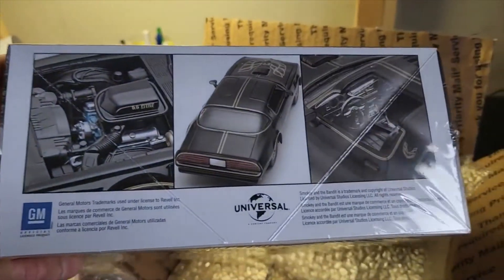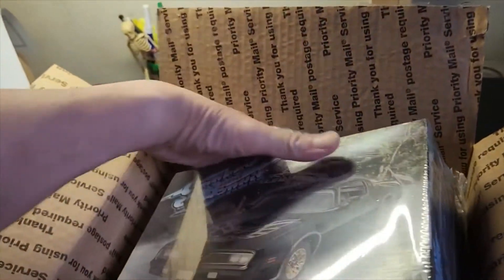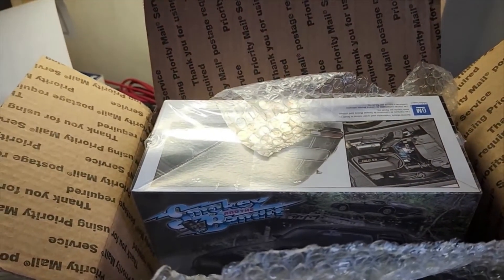Thanks again Jared. Really enjoyed the kit — this is a very good one. I think it's very detailed. This is a Revell kit. Thanks a lot, I appreciate it.